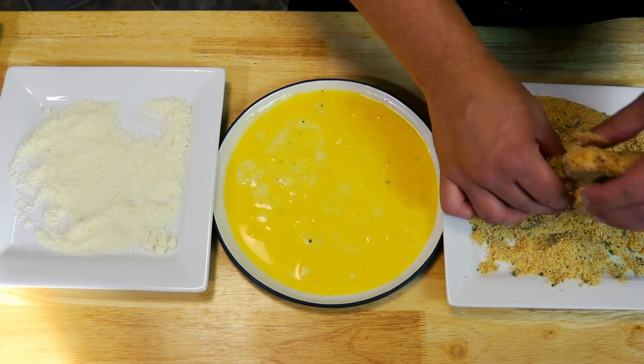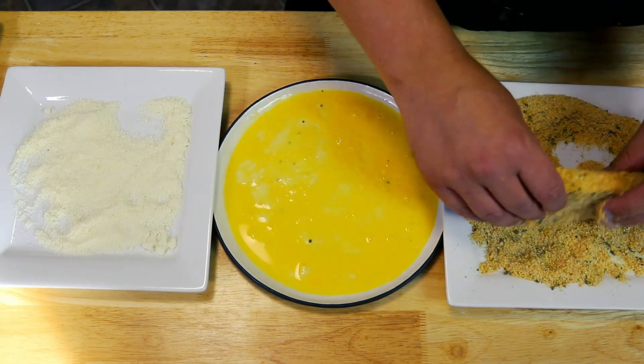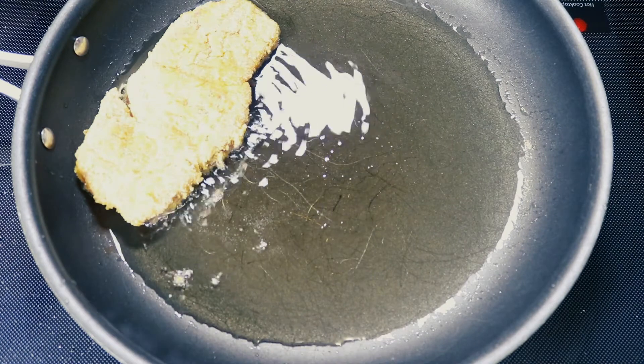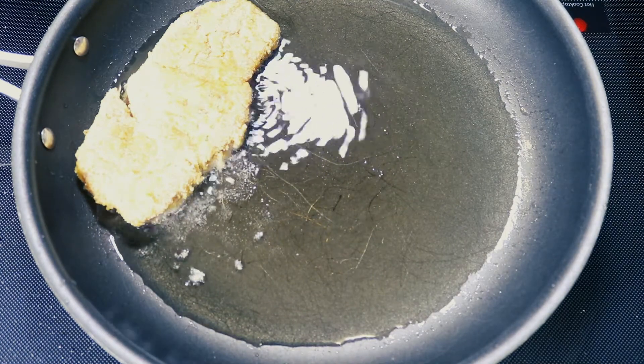We're going to set these aside and we're going to heat up about three tablespoons of vegetable oil. Our oil is nice and hot. We're going to add in our pork and we're going to fry these about three to four minutes per side.